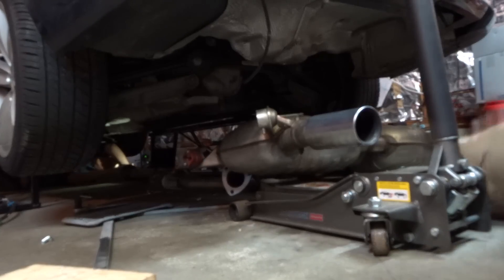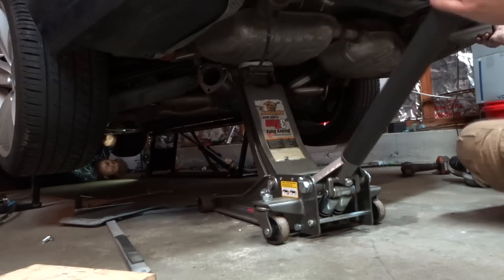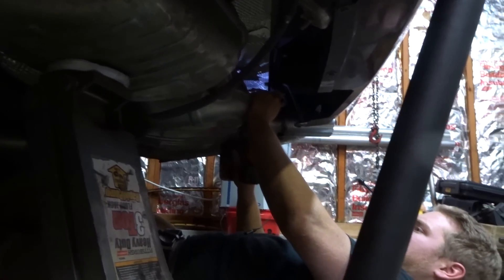Now we're going to put the exhaust up hopefully for the last time. Now that the exhaust is all mounted up, we're going to start putting the cutoffs onto the pipes. Don't forget to put the two gaskets in between each connection. After we get the bolts all tightened up, the last step is to put the turn-downs on and then connect the wires to the cigarette lighter.